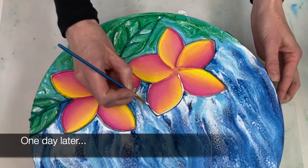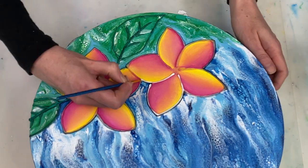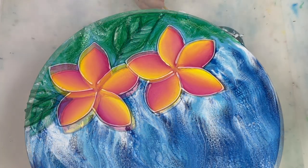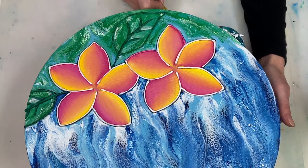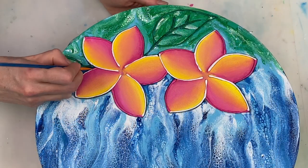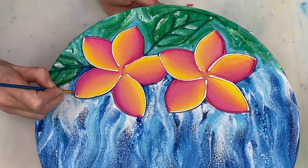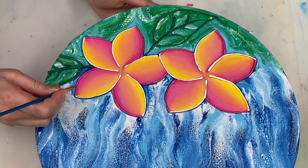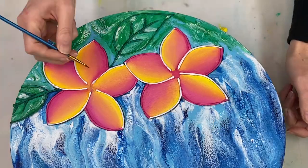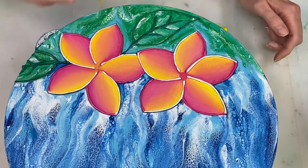To finish off the flowers, I'm outlining all the petals in white, then adding a coat of light magenta to the pink side of each petal, and finally adding some light magenta to the center of the flower.